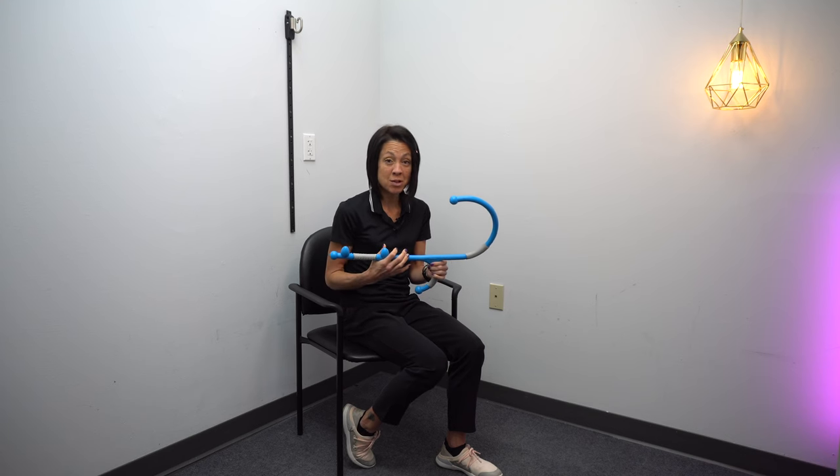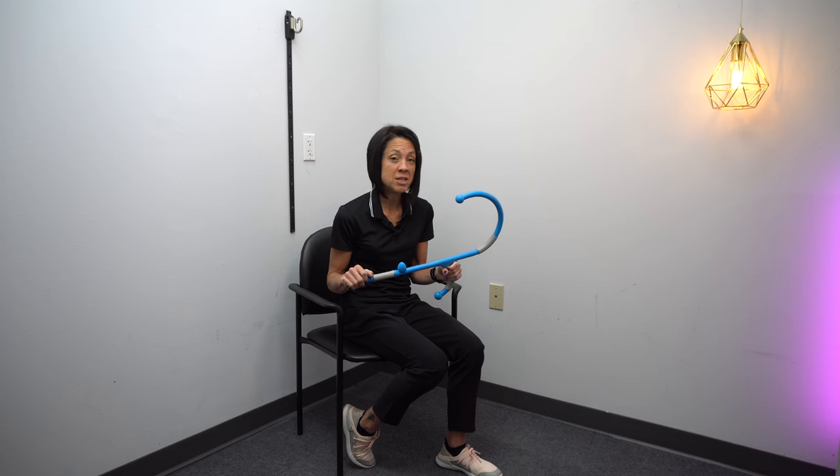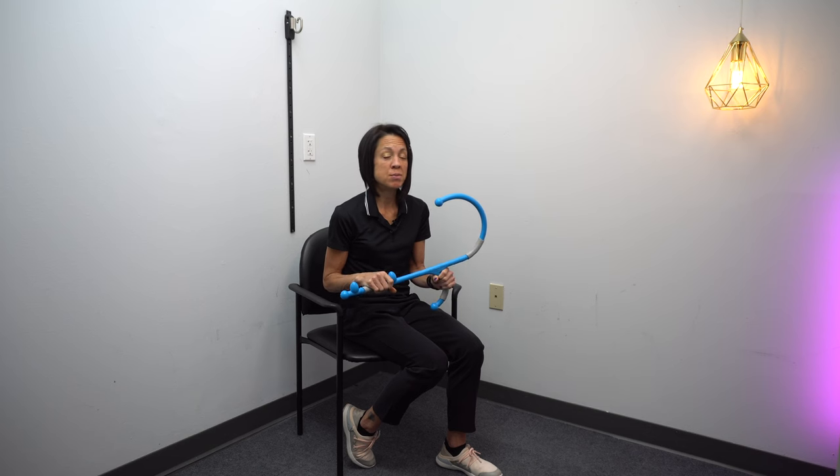As with most of the products I spotlight on this channel, Pro Stretch did send this to me for free. A link to learn more about this product and to purchase it is the first link in the description below. By clicking on that link we do receive a small commission, so if you want to learn more or purchase this cane and support this channel, click on that first link in the description.